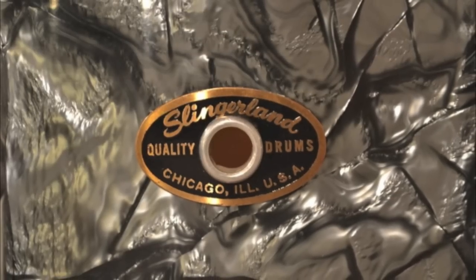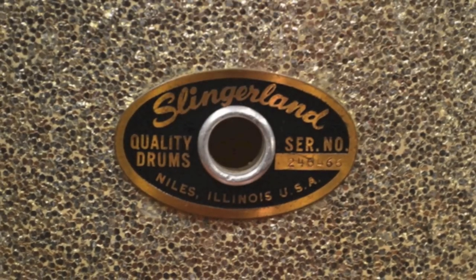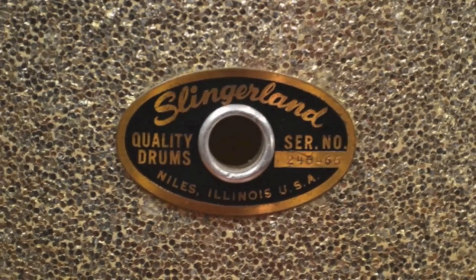Fast-forwarding into the 60s, the shell composition started to change to basically a maple/poplar/maple type shell — again still three-ply with reinforcement rings and still the rounded edges, but with more of a maple core than the mahogany core.